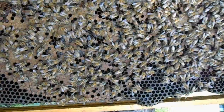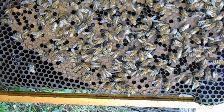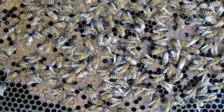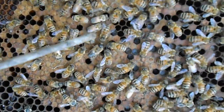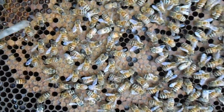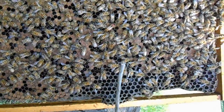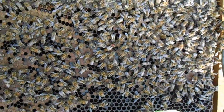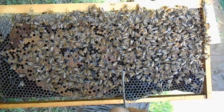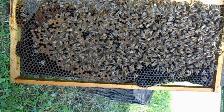Some other things I might look at on this frame is the size of her pattern, which you can see. The sealed brood is right here – these capped-off ones. You want to look at the size of this whole pattern, and in this case you can see it came all the way up in here, so pretty much where the bees are covering is the brood pattern.